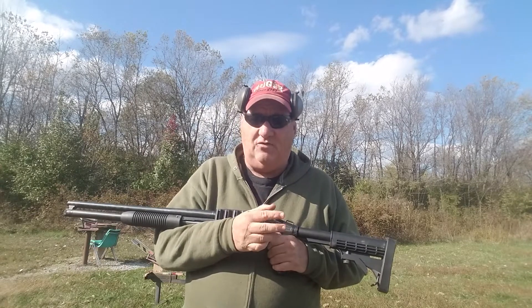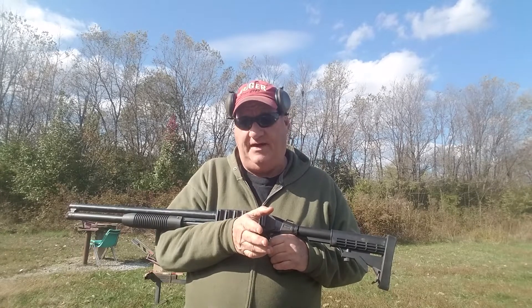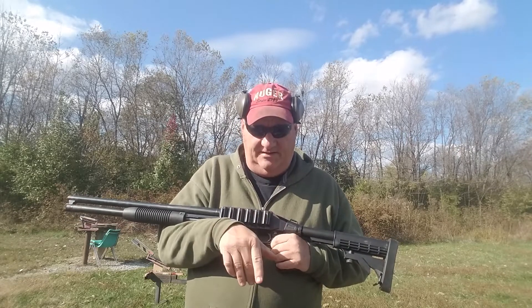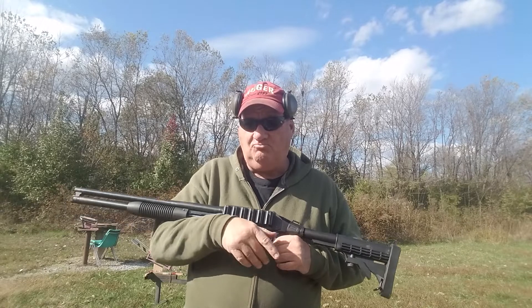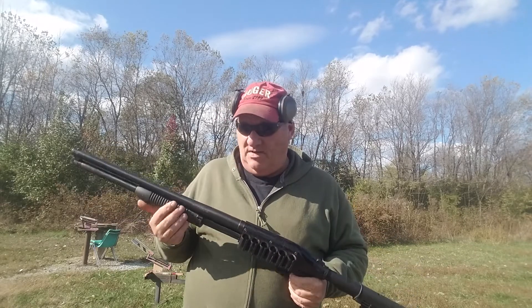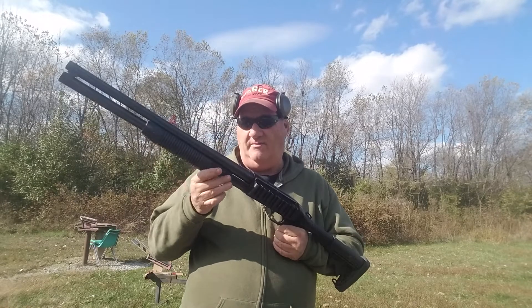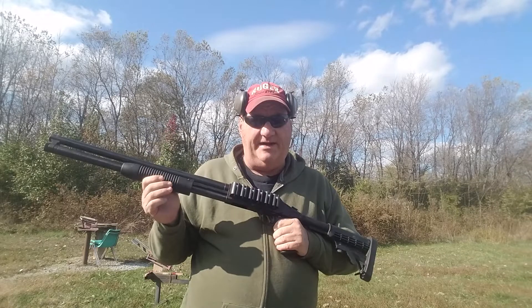Internally it's the same — the safety works a little bit differently, but most of the internal parts interchange from one gun to the next. It's possible to take the safety mechanism out of that gun and put the trigger group from this one into that one. You can take this forearm and action bar assembly out and put it in the other one and make it work.